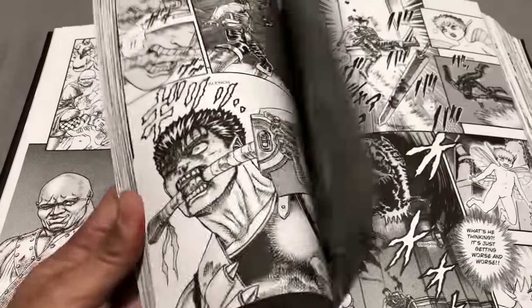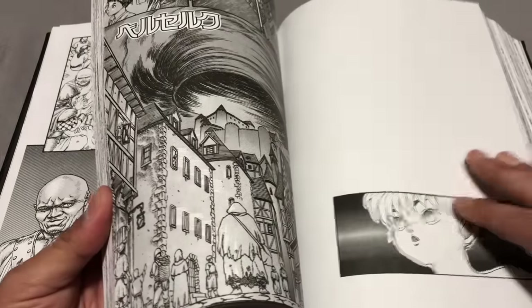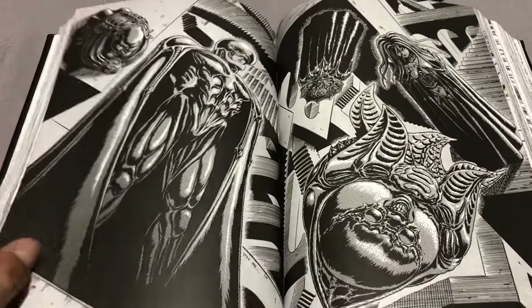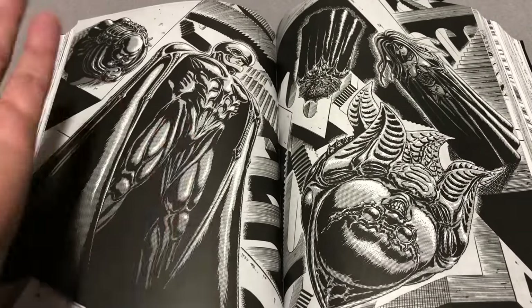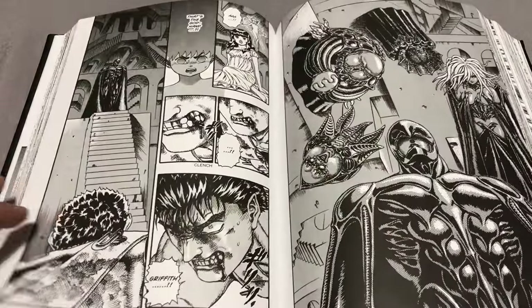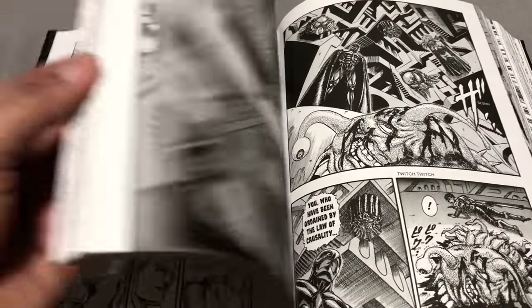It's got sex, demons, a badass protagonist, swords, and violence — it's got everything you ever wanted in a manga and more. And here is the God Hand. It looks so strange to see Femto — or Griffith as he was known at the time — looking like that, because his art style changed so drastically throughout the series. That's pretty much the synopsis of it — that's all you need to know.